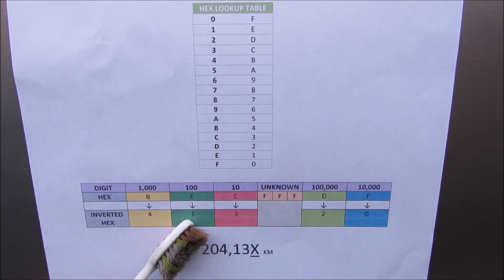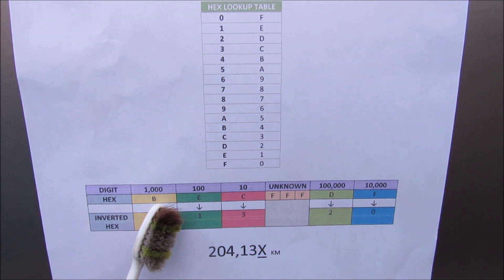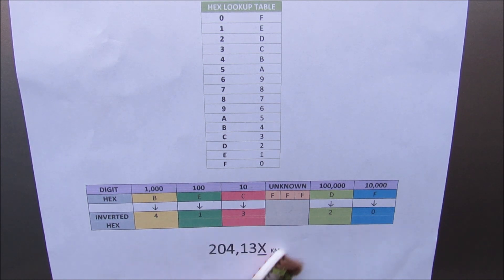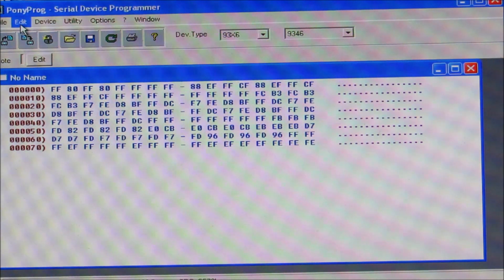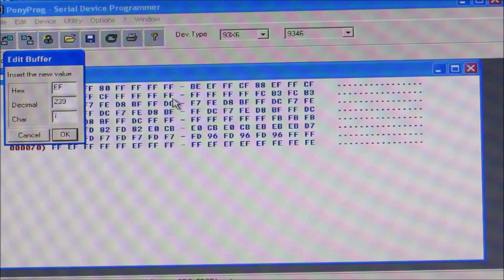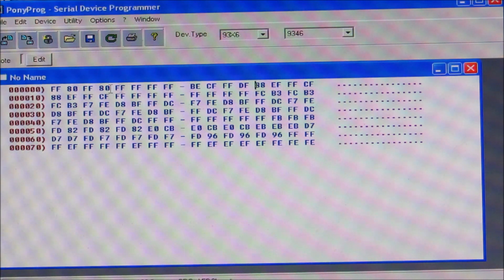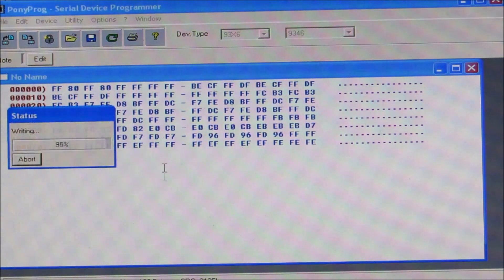The inverse of 4 is B, inverse of 1 is E, inverse of 3 is C, inverse of 2 is D, and inverse of 0 is F. So I need to replace the values in the odometer dump with BE, CF, FF, and DF to reprogram it to match the correct mileage. In Ponyprog I click Edit > Edit Buffer Enable, then click on each value to edit it: changing 88 to BE, EF to CF, and CF to DF — repeating this for all three instances. Then I click Write to write the new information to the chip.